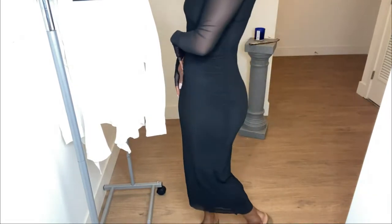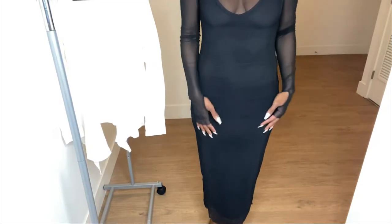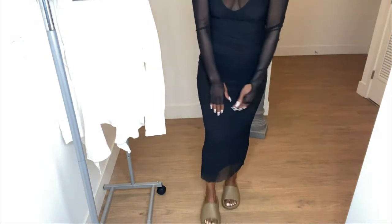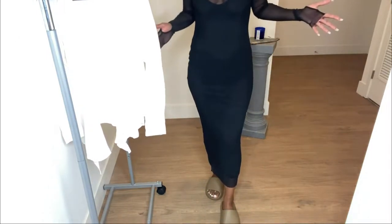Let me show you the bottom of the dress. It could be a little more form-fitting for me, but it is still form-fitting enough and it's cute. It is stretchy. This is the back of it — it goes down to like your ankle area. Obviously I don't have heels on or anything, I'm not styling it properly, but this is the dress.